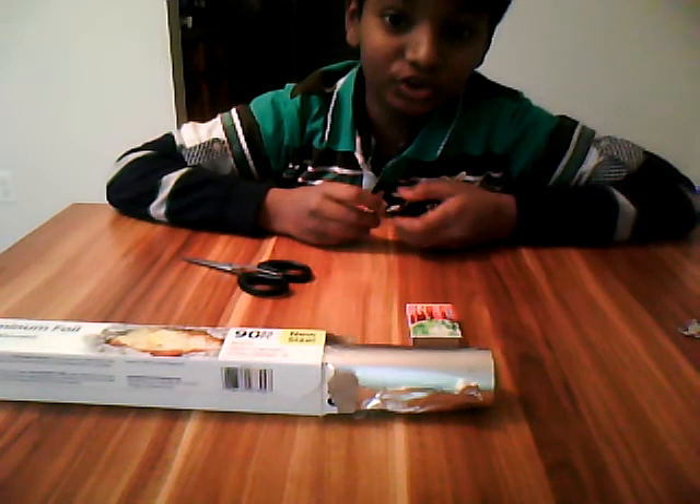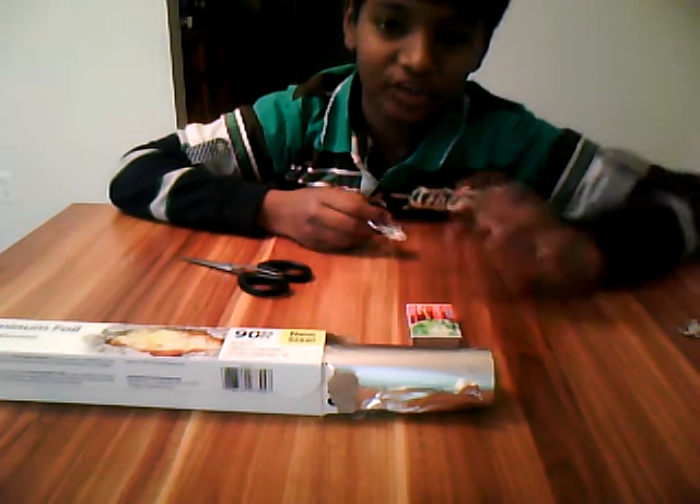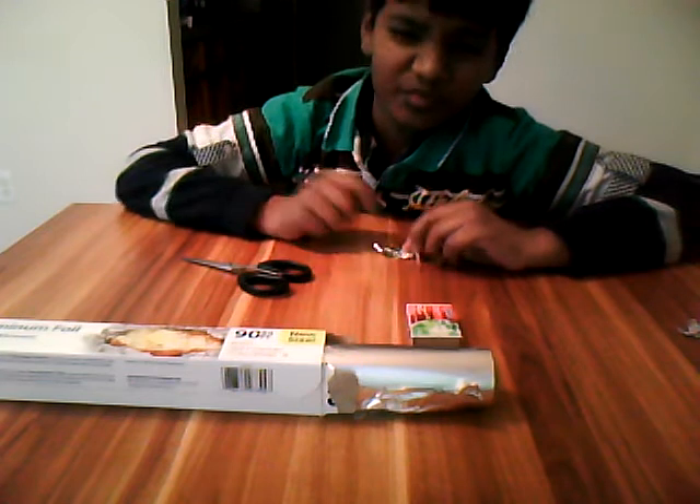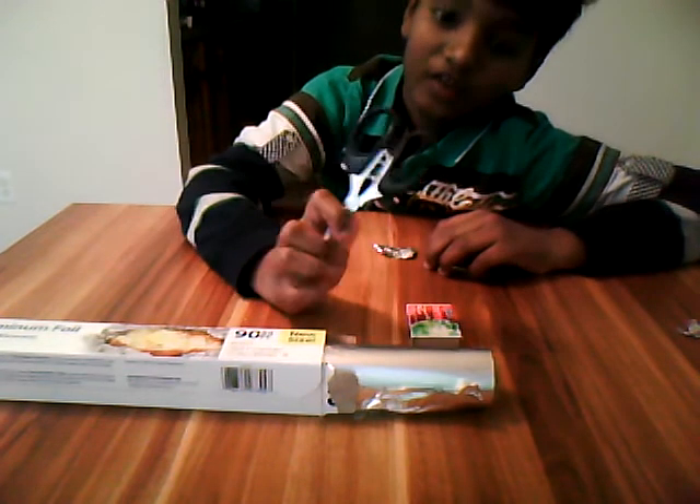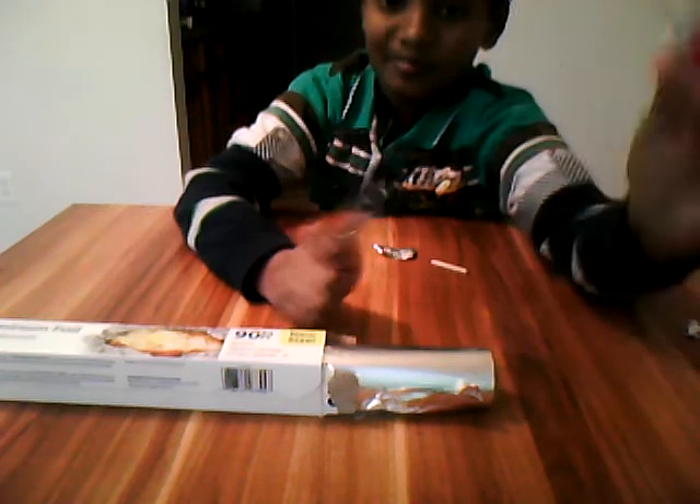Hi guys, today I'm going to show you how to make your own awesome magic work. All you need are some super materials: aluminum foil, scissors if you're cutting it, and matches.